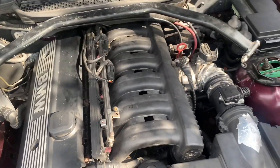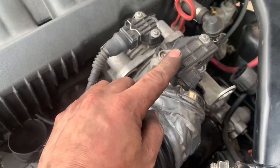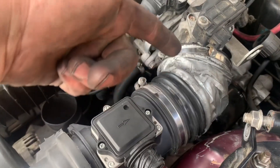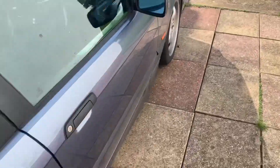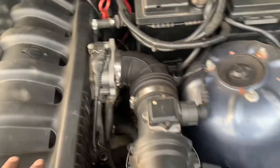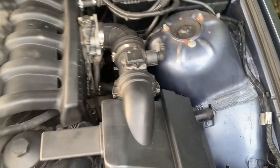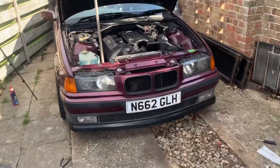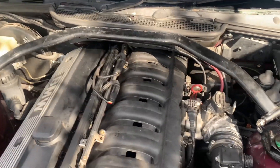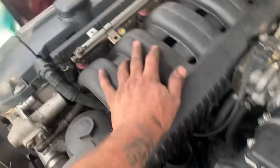All right, there it is — all installed. I didn't want to put the old elbow back on. What I'm going to do is delete the traction control: take that off and get a 90-degree elbow straight to the MAF. That MAF is short so I need to get another MAF and then the 90-degree elbow. That just gets rid of all the traction control stuff and gives you a 90-degree straight into your airbox. If you're doing research on the M50 manifold swap, people say you can't use the 328 fuel rail — you can, it just takes a little bit of modifying.